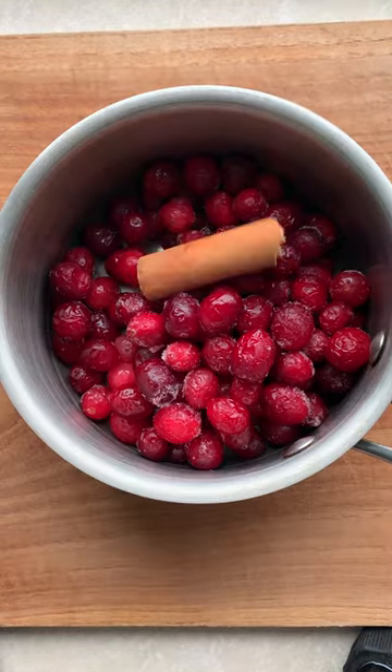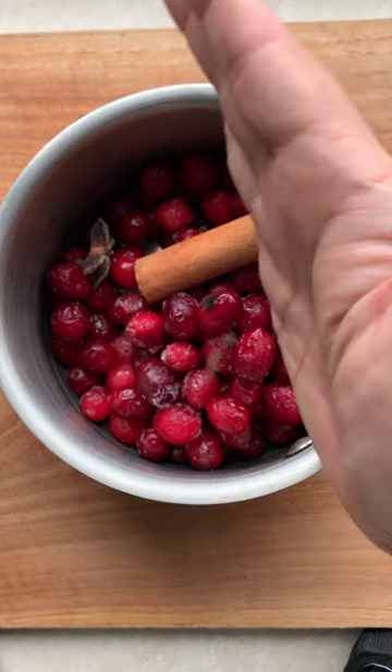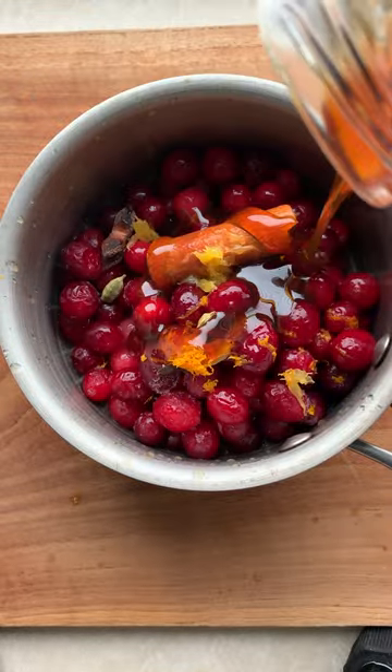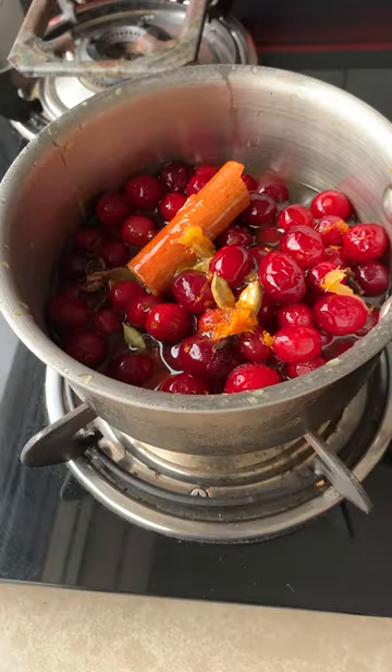Add them to your saucepan with a cinnamon stick, star anise, cloves, cardamom, zest of an orange and add that in along with the juice, some honey to sweeten, and a bit of water. Get that on the stove and start cooking.